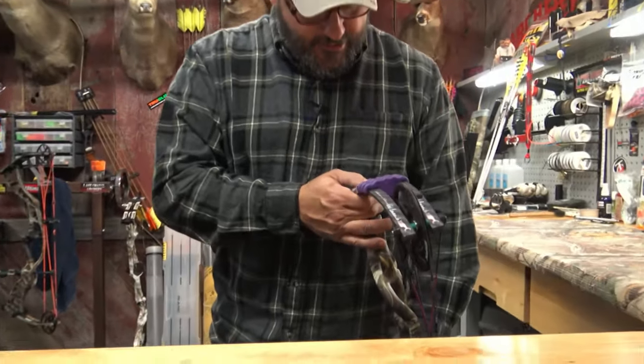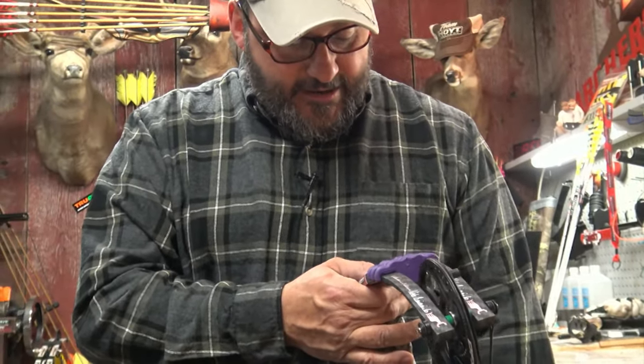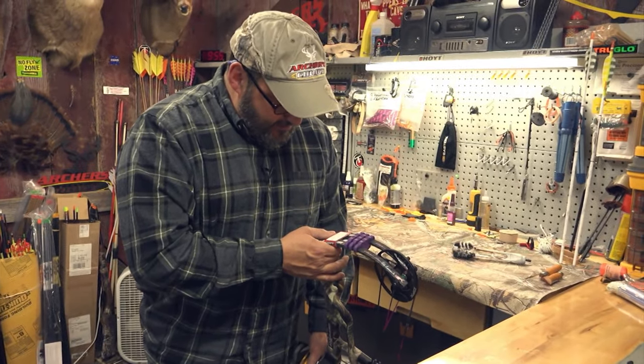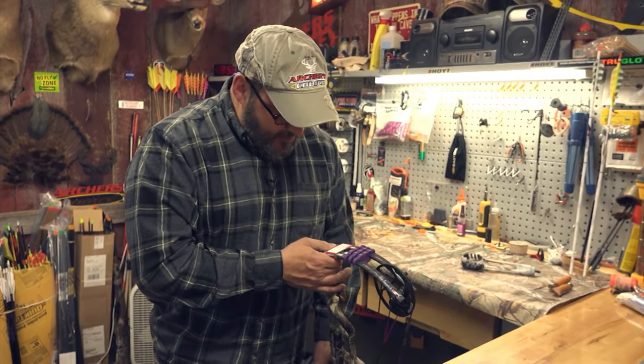Warning: to avoid personal injury to yourself and bystanders, and potential bow damage, this bow must not be pressed in most standard bow presses due to the Beyond Parallel design of the Altaflex limb. For a list of Hoyt-approved bow presses, refer to page 10 of the bow's owner's manual.